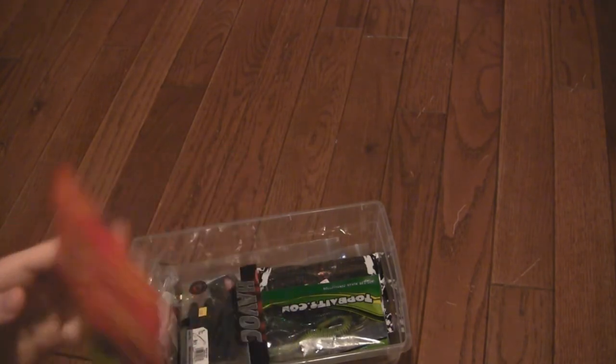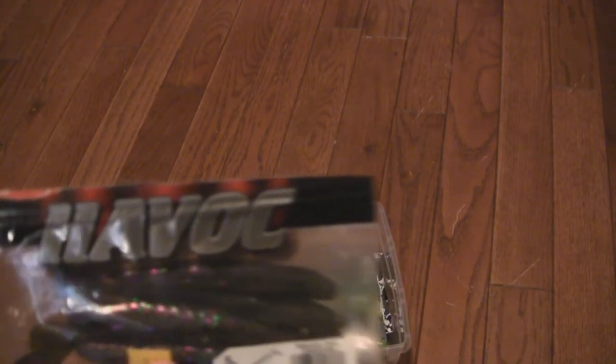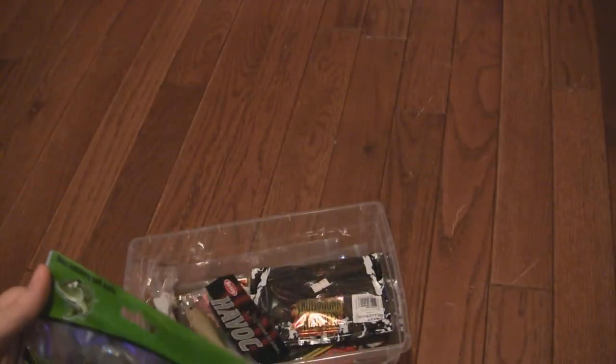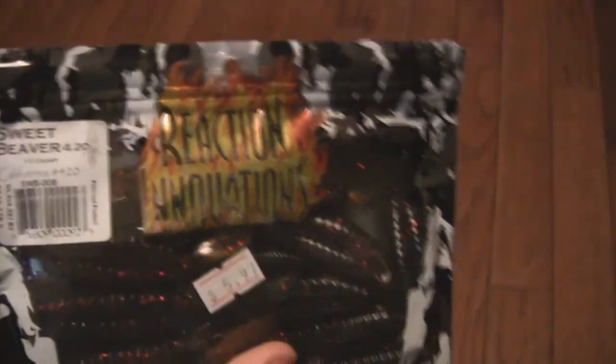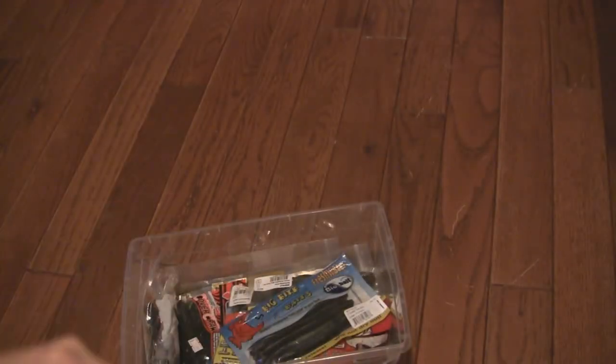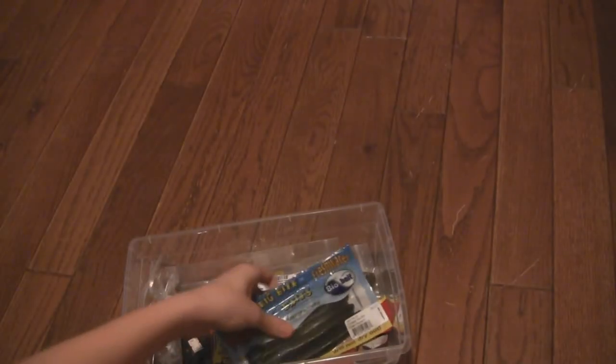I've got some Big Bite Baits Bite Juice four-inch green pumpkin finesse grubs — really nice. I also have Havoc Grass Pigs five-inch; I've never used these but I'm going to try them this year. I got some from a buddy, plus some worms that are like robo worms. I've got Reaction Innovation Sweet Beaver 420s in California 420 ten-count — saw them on someone's video and got some but haven't used them yet. I also have a baby 5.5-inch sick fish in what I think is swamp gas color, and some more Bio Bait.